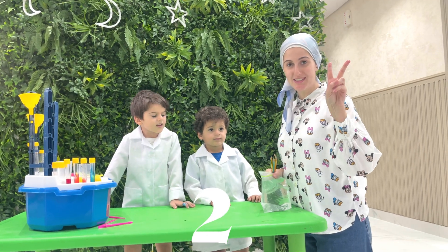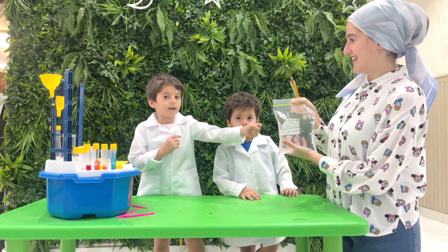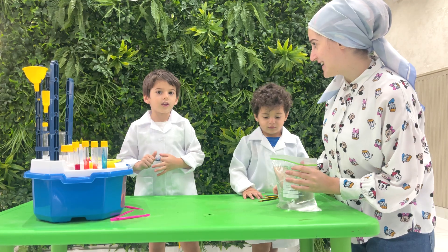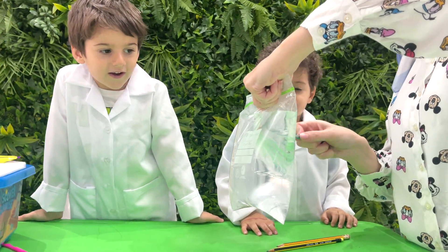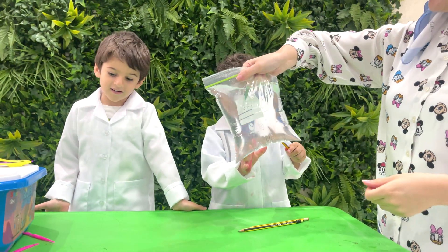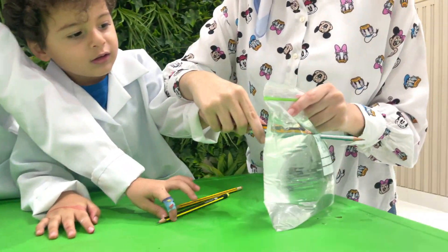Experiment number 2: The Magical Water Bag! We put the pencil inside the water bag and the water will not fall out! Do you want to start the magic? Take your clear plastic bag and fill it with water — this is our magical water! Now the fun part: gently push your sharpened pencil into the bag. What the piece? Don't worry, no water is going to spill!